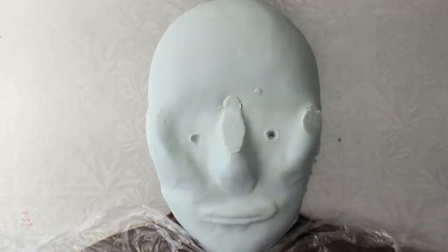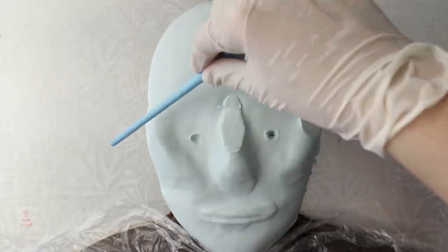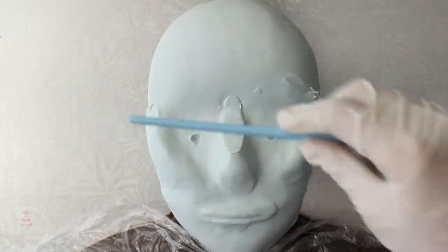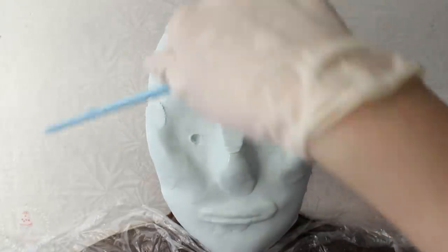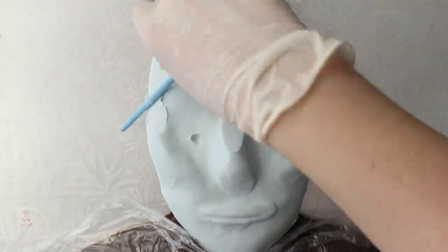I tried to work in sections, focusing on the main features — right now I'm doing the eyes, cheekbones, and nose. I've marked in where I roughly want the eyes to sit and I'm trying to get an idea of how the cheekbones are going to be placed.